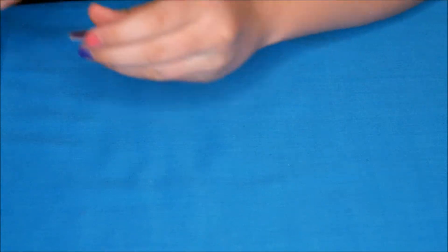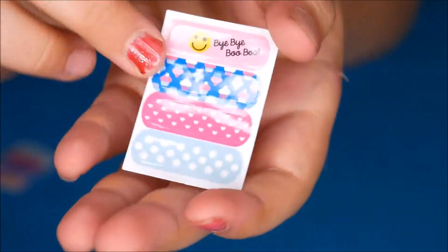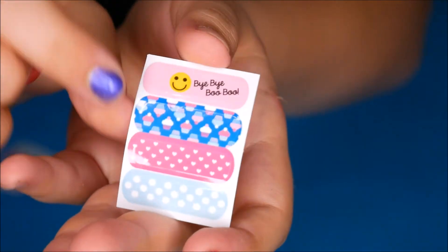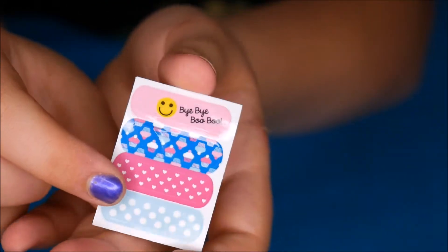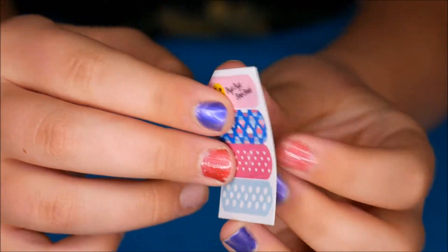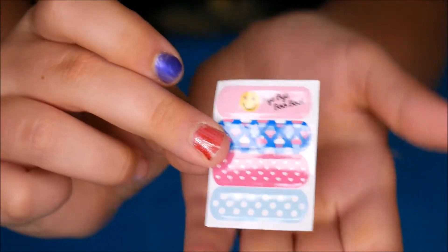So we have two sheets of sticky plasters — they're both the same. They've got 'bye-bye boo-boo' on them: one with cupcakes, one with dots and one with large dots. They do actually come off, so once they're used they're used. There are two sheets though.